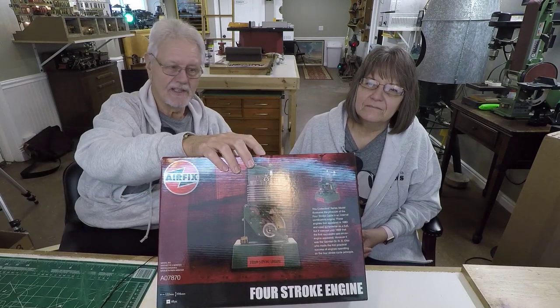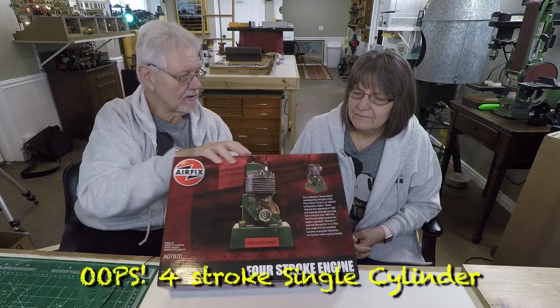It's Tuesday, and we're messing around with some stuff from the attic. This is actually a plastic model, which is more to the point of what we do with the toy man stuff. It's an Airfix model — a single stroke engine.